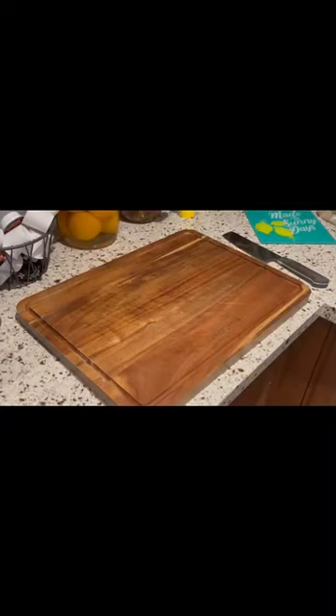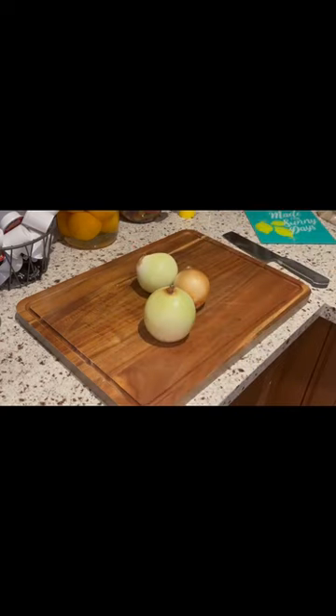Hey guys, welcome back to another video. Today we're making shepherd's pie. First you need three onions, finely chopped.